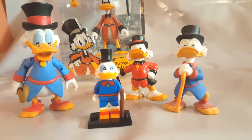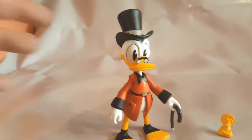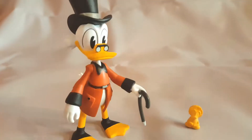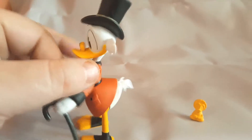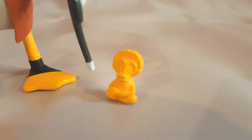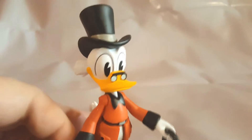Let's get this unopened 2017 edition Scrooge out of his plastic and cardboard prison. Scrooge is free! I like it — maybe the cane could be a bit longer, but the colors on this are absolutely sharp. The black outline on the eyes really brings it out and he stands very well — proper flat feet. I'm up to date on the current DuckTales series but I can't remember what a particular accessory actually is.